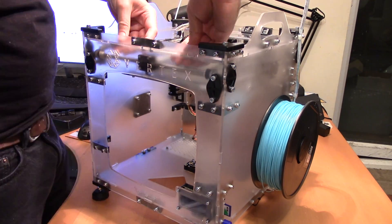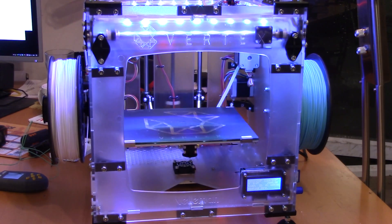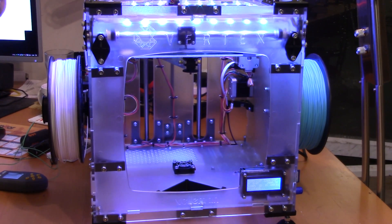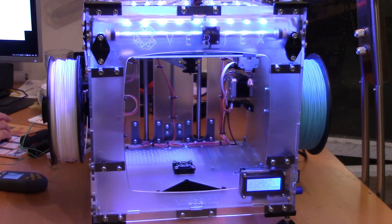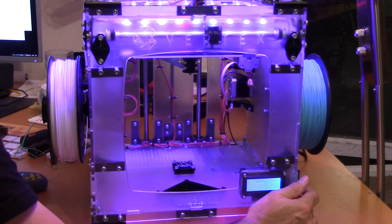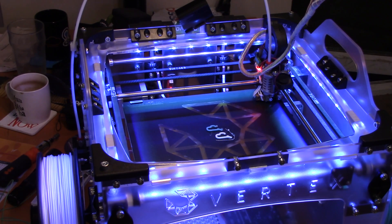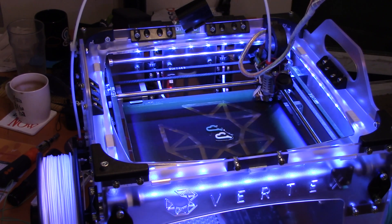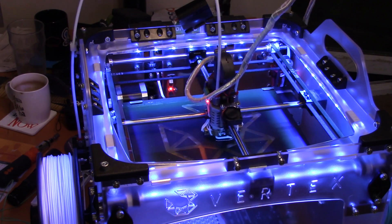Now we're ready to try an actual dual extruder print. I've got pale blue Velleman PLA on one side and white PLA on the other, and for my first print I'm just trying to print two separate objects. These LEDs can be controlled from within the G-code that Cura produces, so I played around with setting up different G-code when it switches between nozzles to change the LED colours. When it's blue I know it's using the right-hand extruder; when it's purple I know it's using the left-hand extruder.